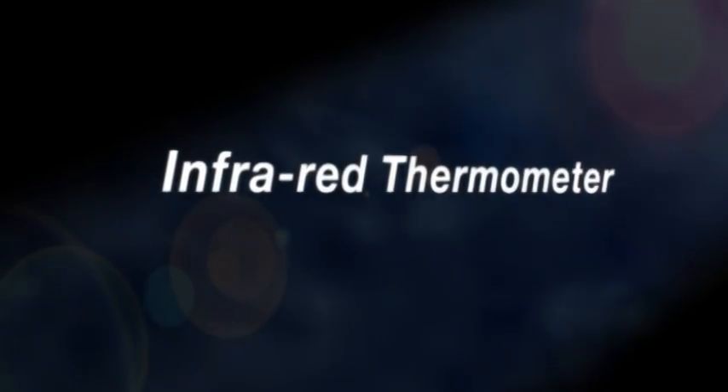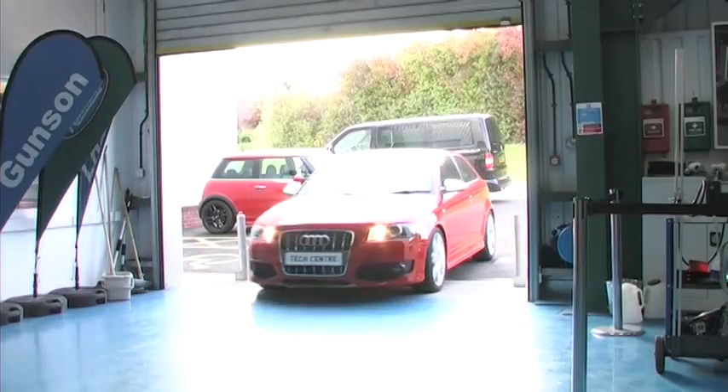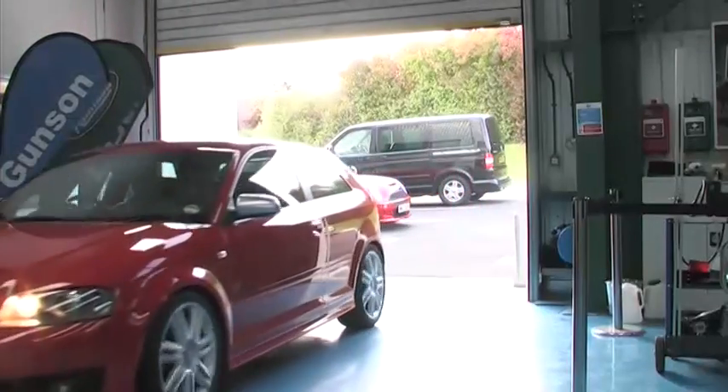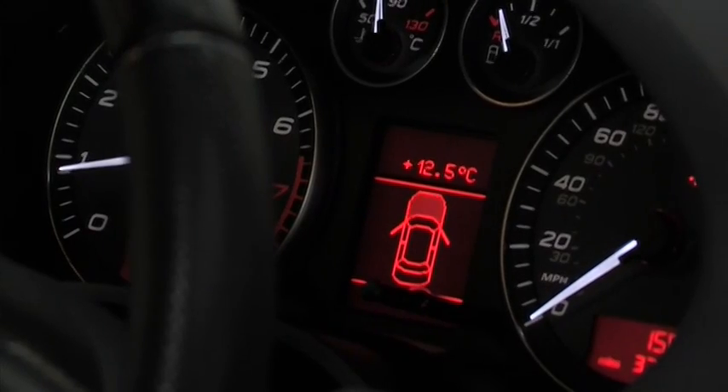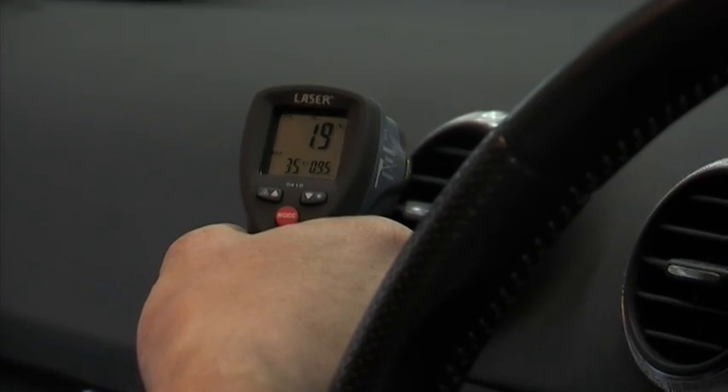LaserTool's new high-resolution infrared laser thermometer is suitable for a wide range of garage and workshop applications. Air conditioning and heating system performance can be measured by taking the dash vent temperatures.